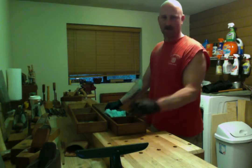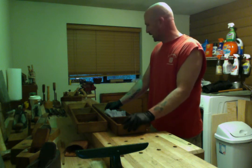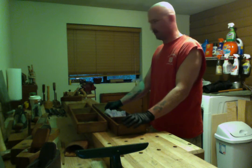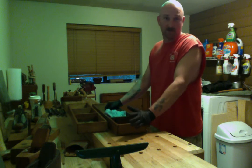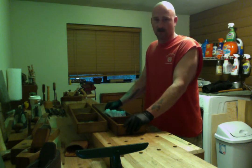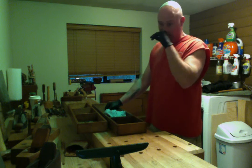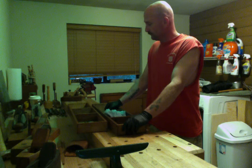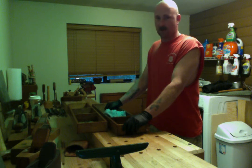I came in here to straighten out the shop and I realized I need to get the tools off the bench. No better place than the tool chest. Let's go ahead and restore the other tool to the second tool chest I got and fill that up with all the other tools on the bench.